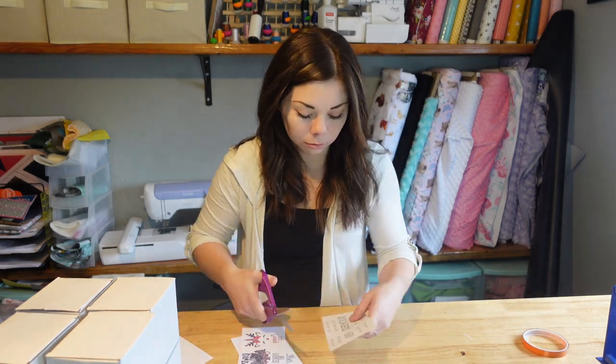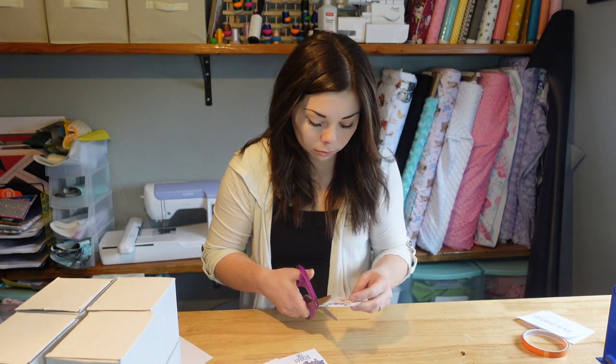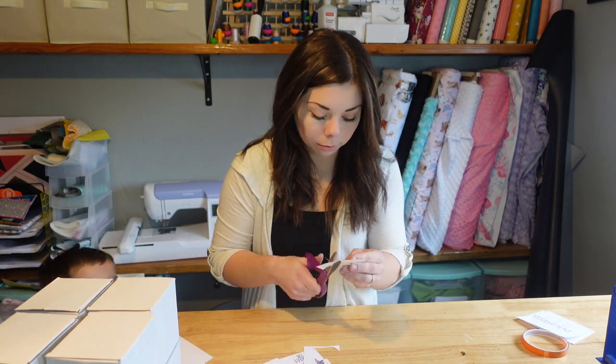Hey guys, welcome back to my channel. Today we are sublimating some 11 ounce mugs — I have nine of them to do. I hope you enjoy.